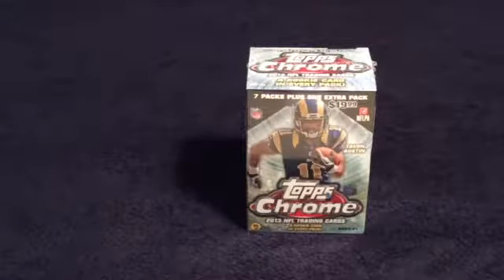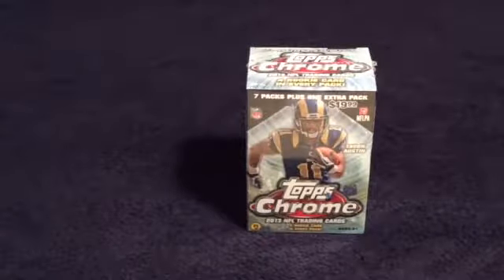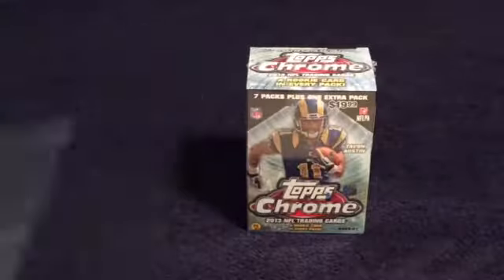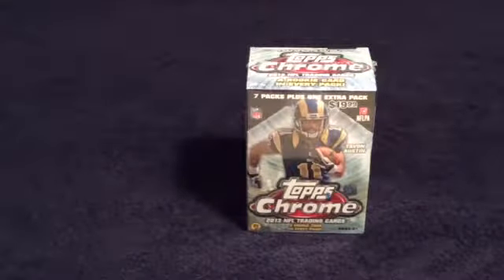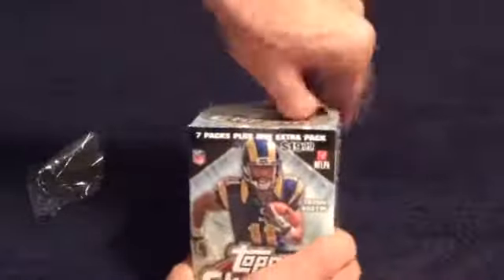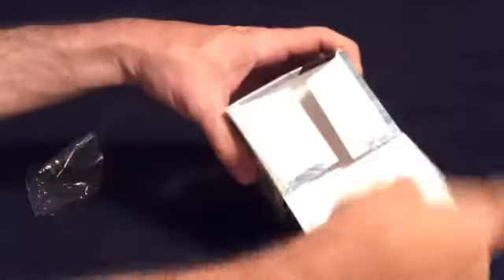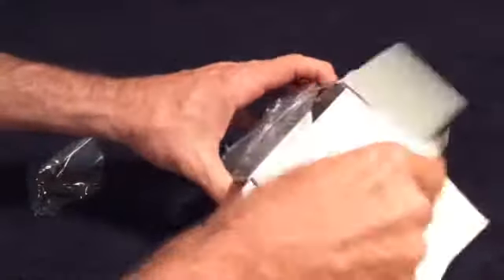Hey guys, I made the 2014 Topps Chrome rack packs — I think it was yesterday or the day before and posted it. This time I've got two boxes of 2013 Topps Chrome to show the difference in the two. I kind of like last year's better than this year's. If you get a refractor it actually tells you that, but last year's didn't tell you that you got a refractor, and this year's does not — which, I mean, it's kind of obvious, but still.